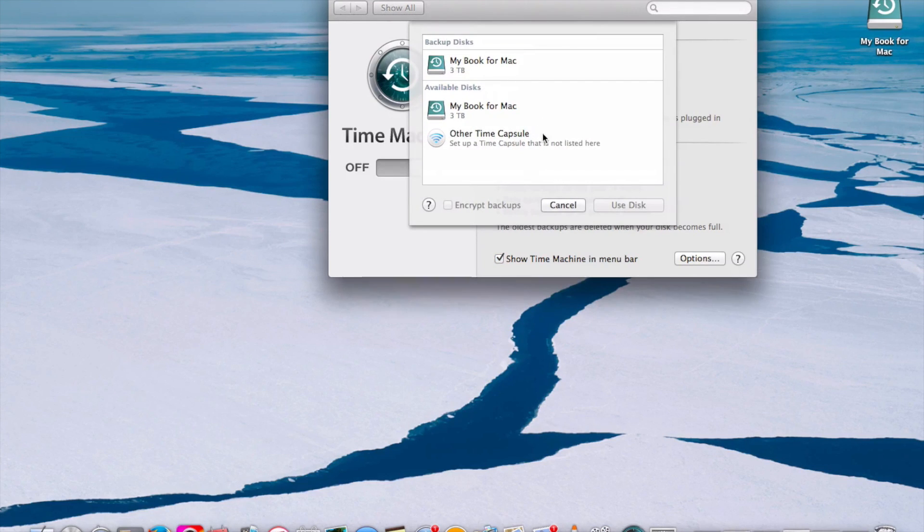Here I selected MyBook for Mac under Available Disk. Just fiddling around here and wanted to make sure I was correct in doing it.